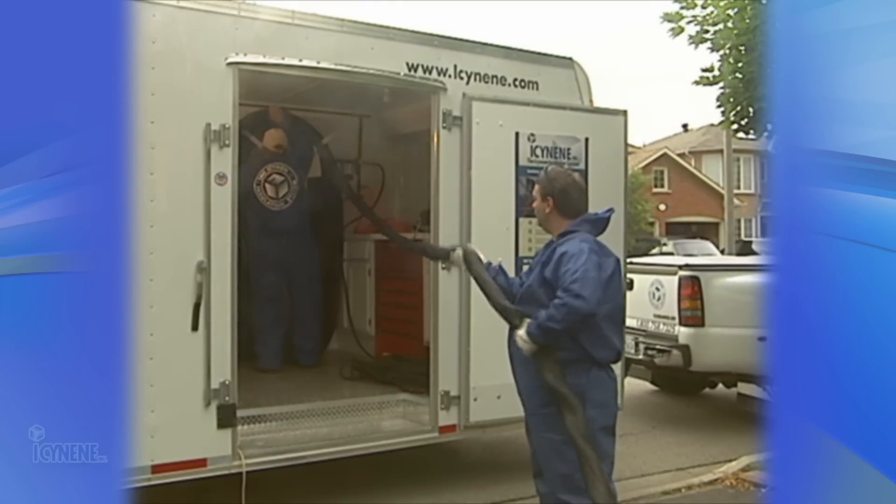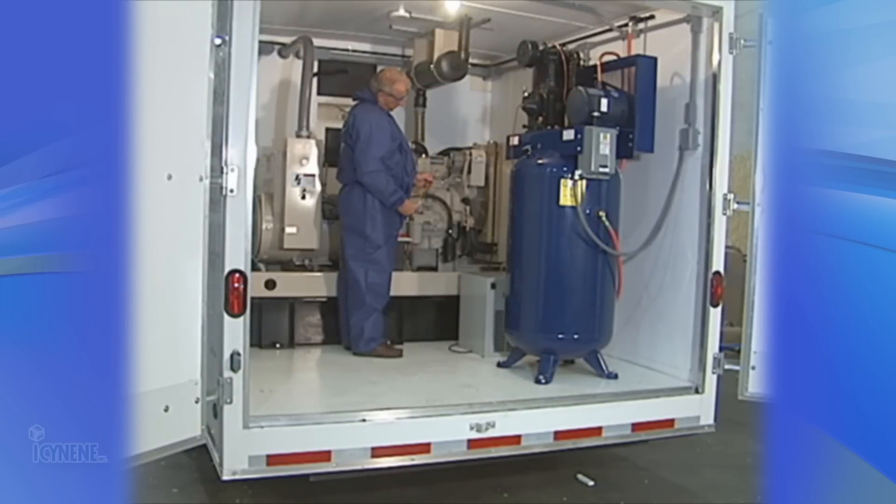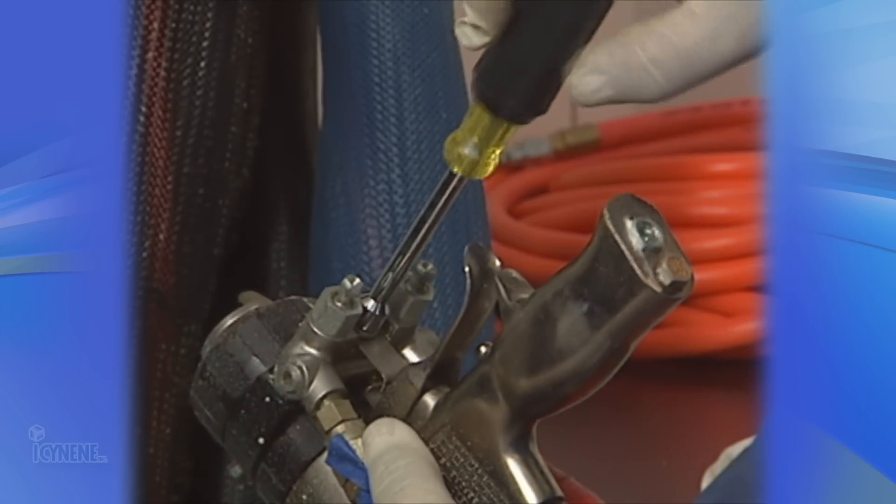The equipment you choose should be based on your application requirements, ease of operation, low maintenance requirements, availability of parts and service, and overall dependability.